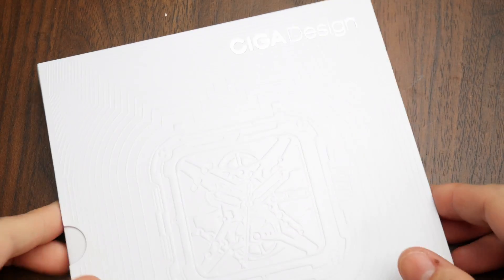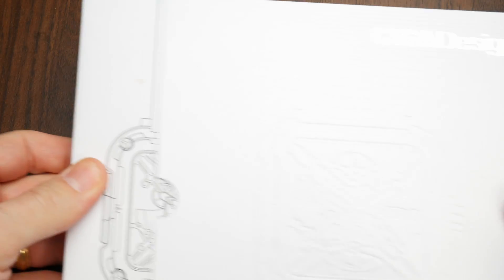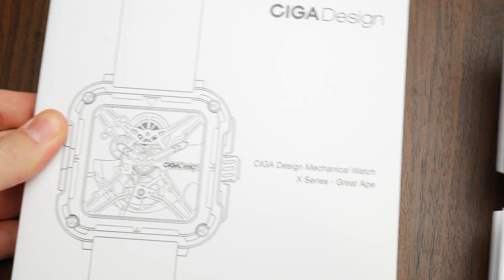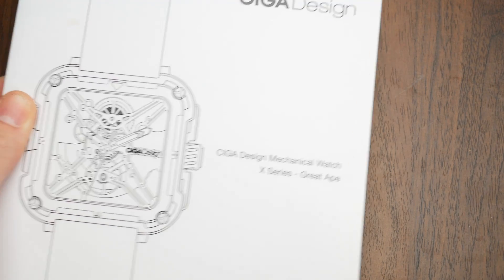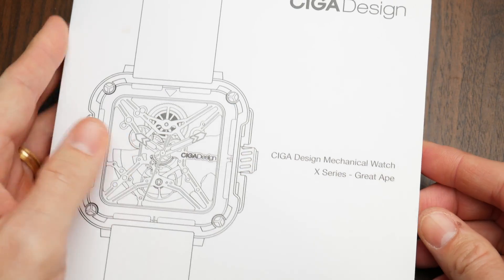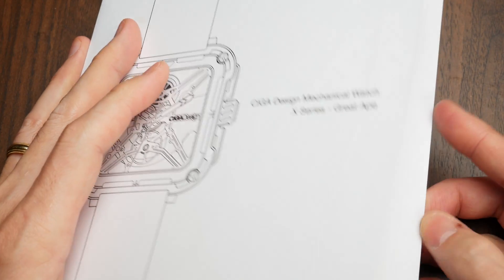You probably noticed the paid promotions flag at the beginning of this video. That is because SEGA Designs did give me this watch to keep for the purposes of the review. However, they did not have any say into the content of the review, and as always, I will be giving you my complete and honest opinion of the watch.